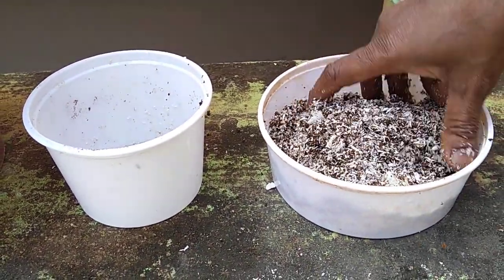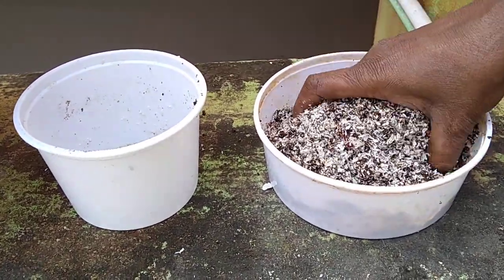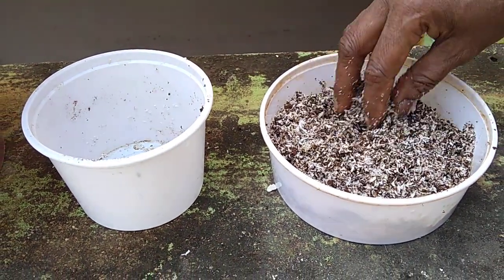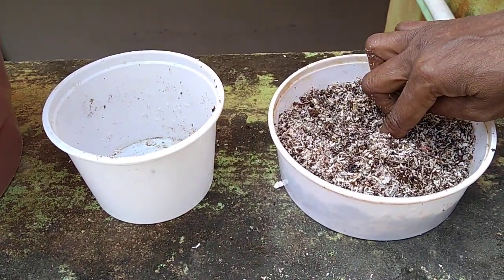The teeth are ready to cut. I am ready to cut the teeth. I will use these teeth.